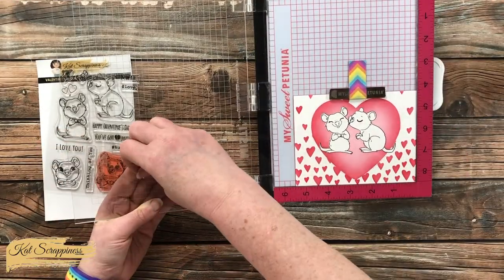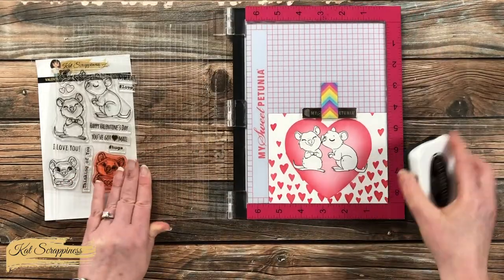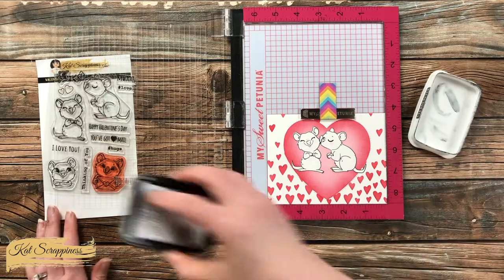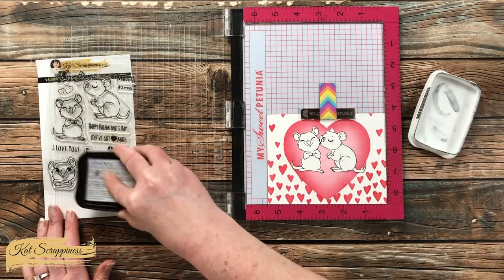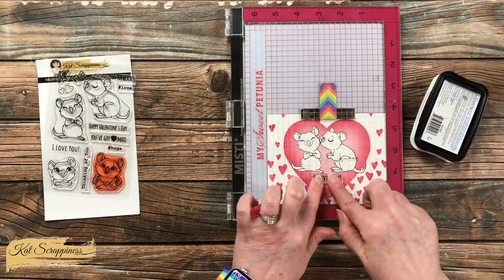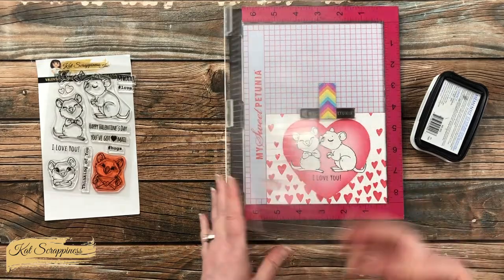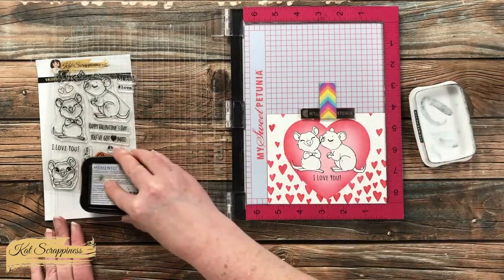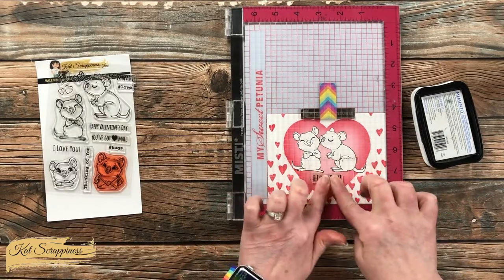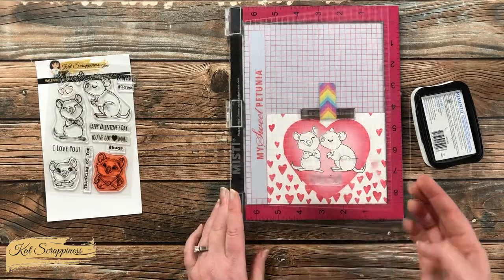I inked this up and stamped it twice using the same black ink as before, but for this one I am not using my pressure tool — instead I'm just applying a little pressure with my fingers. I've found that sometimes using the presser tool on sentiment stamps causes some letters to turn out more squished or thicker than others. I would rather stamp it lightly three times and have the sentiment look nice than have a blobby, misshapen sentiment.